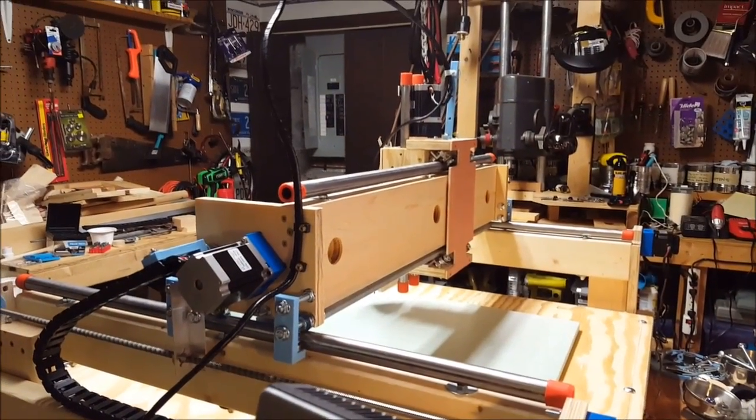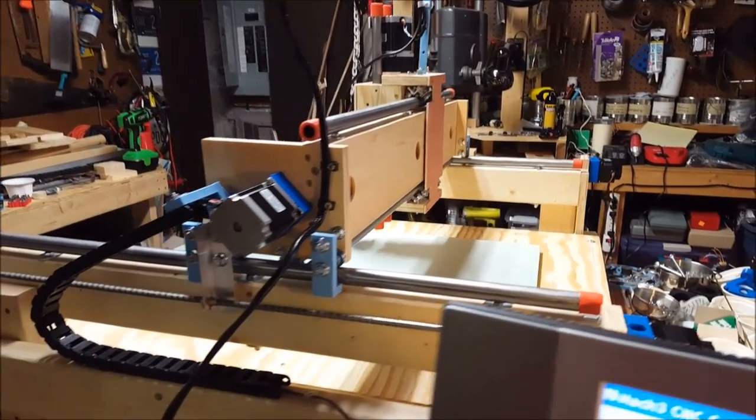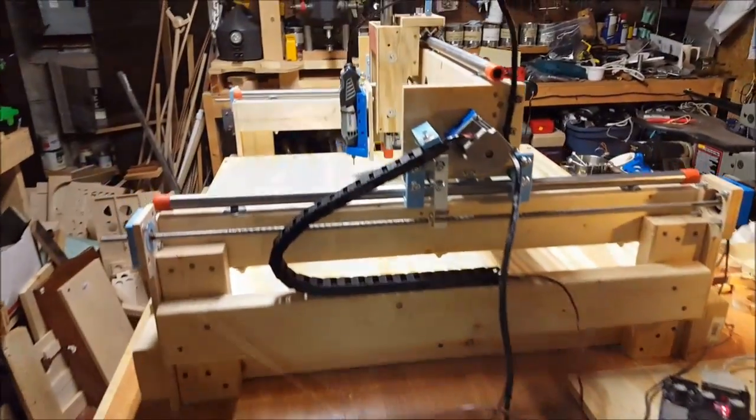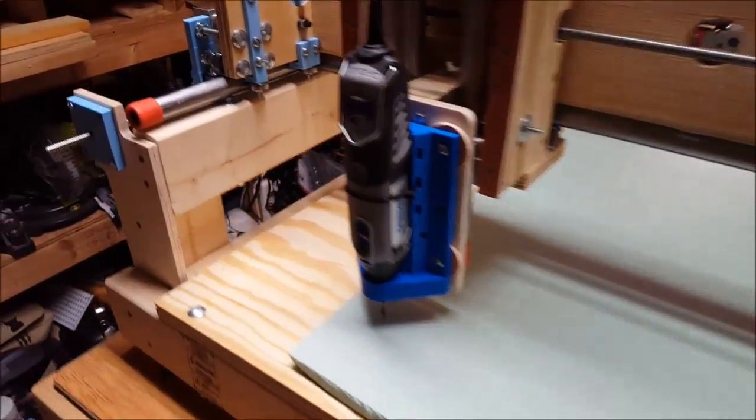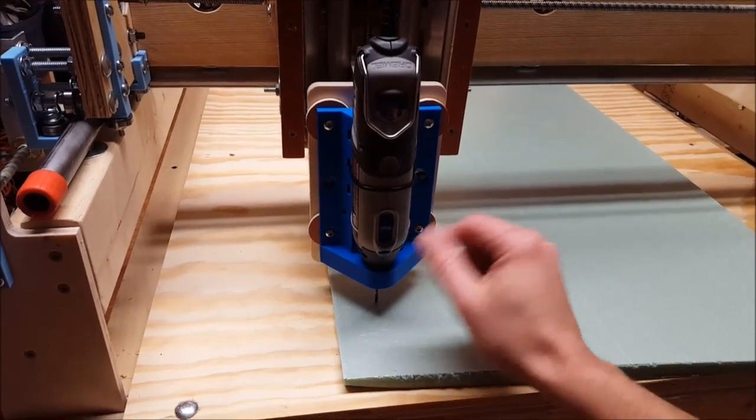We'll do that in some foam — some insulation foam — and just see how that goes. Let's turn on the Dremel. This is always a little scary when you start something new with this machine. First cuts on this machine.